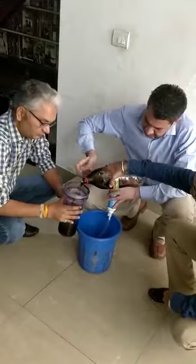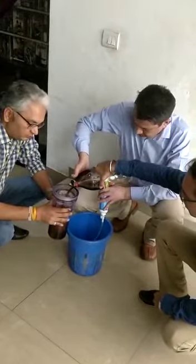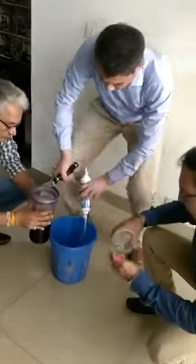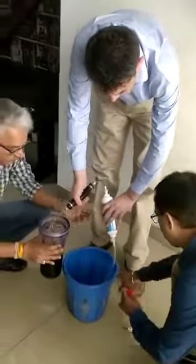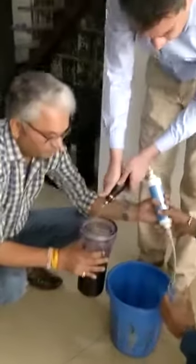Pour it out. Catch all of this — here, so I can pump.